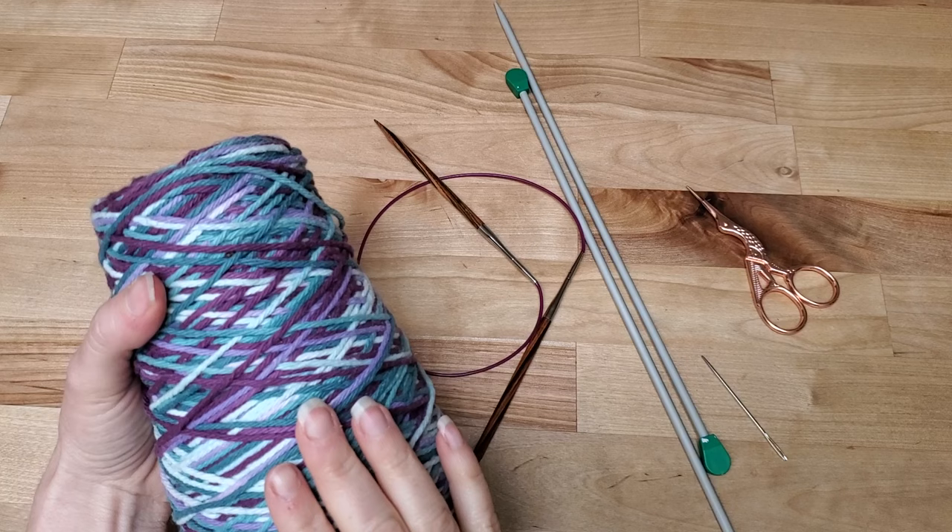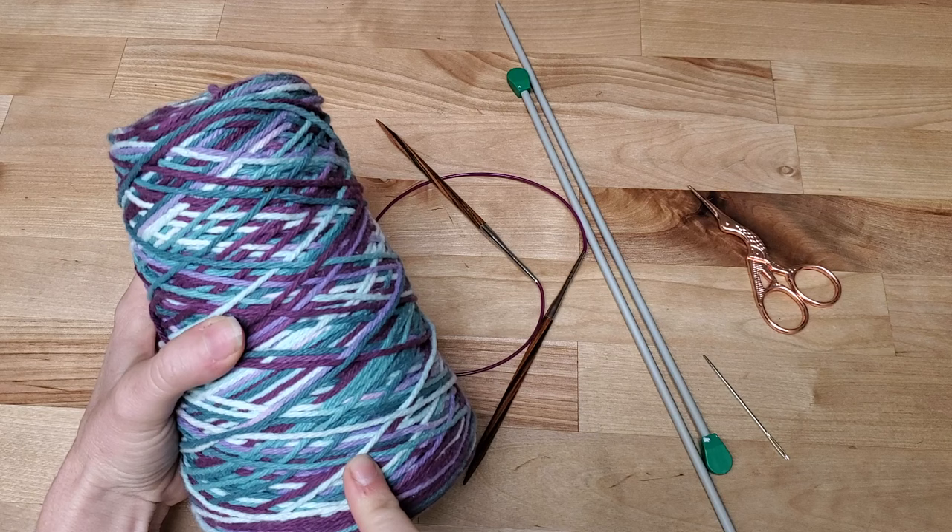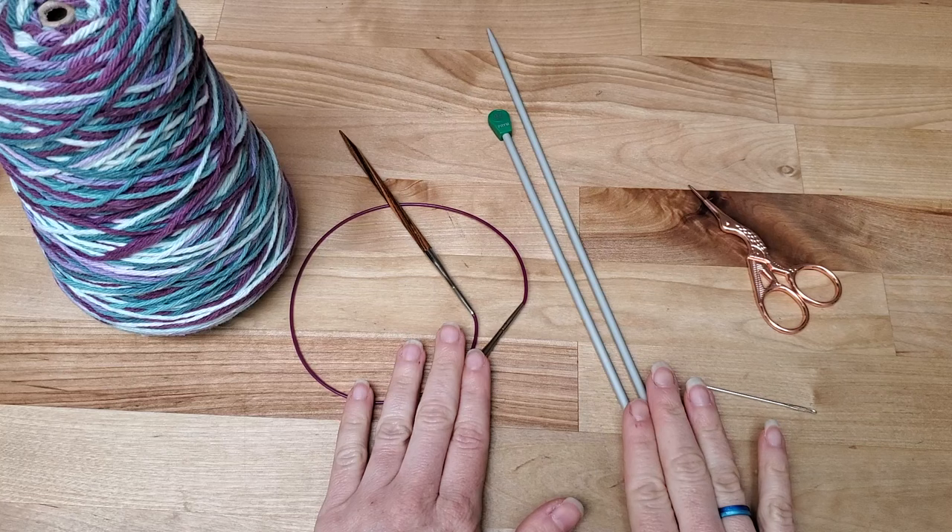To make your dishcloth, you're going to need obviously some yarn. Mine is 100% cotton — it's the Lily Sugar and Cream — but you can get any worsted weight dish cotton that you can find. It is very inexpensive, which is great for a first project. You only need one ball, that is 50 grams, to make a dishcloth.